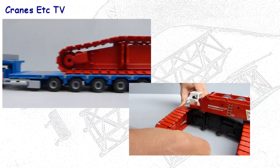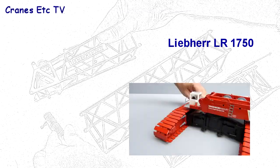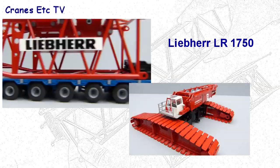Part 1 of the review of the Liebherr LR1750 Crawler Crane model in Wagenborg colours covered the assembly in a basic configuration. This second part looks at the details and features of the model and assembly of the full configuration.